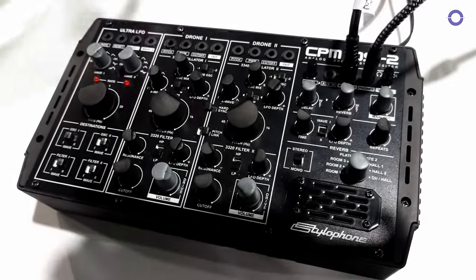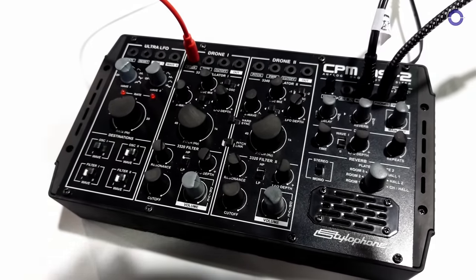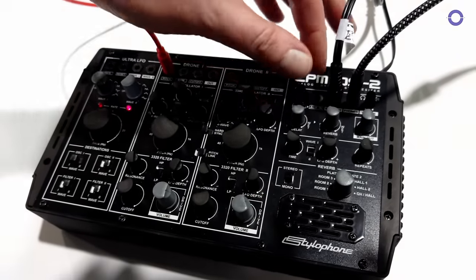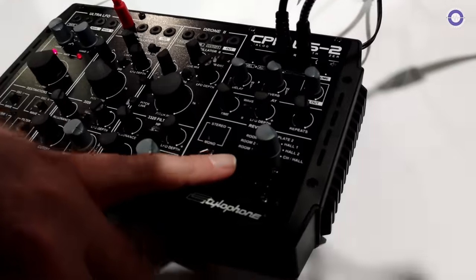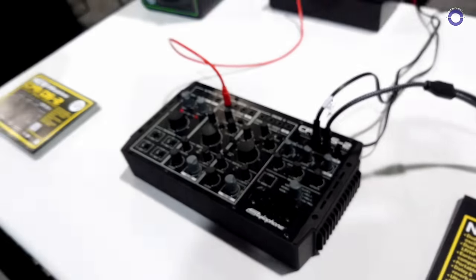Or you can turn it off and plug in any CV sequencer into the pitch input. We've also got lovely delay and reverb — there are a number of different reverbs to choose from, some of them sounding brighter than others.